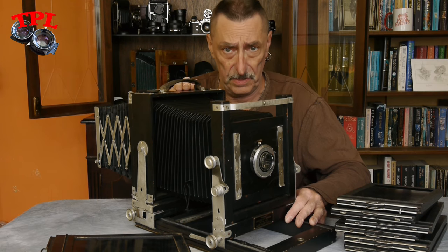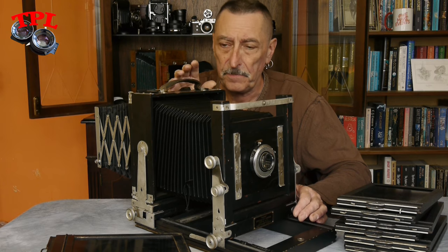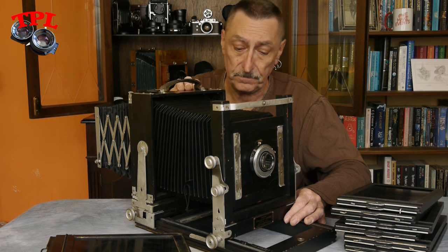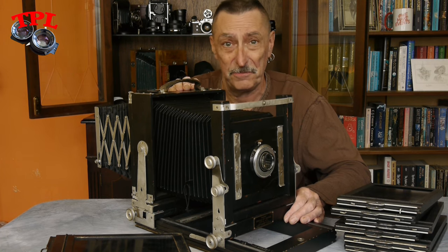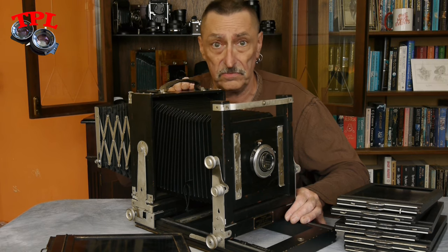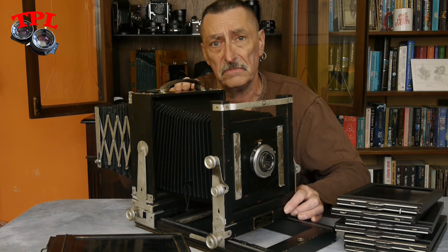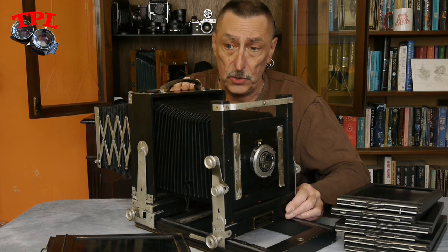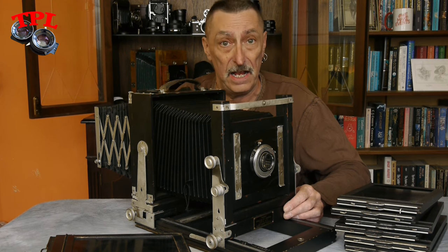This is exactly what I've been looking for as a companion for my 5x4 travel camera — to both go out when I'm feeling brave and feeling like weight lifting, and shoot 5x7, well, whole plate in this case. And for me to use in the studio for portraits, which I think would be its absolute forte.